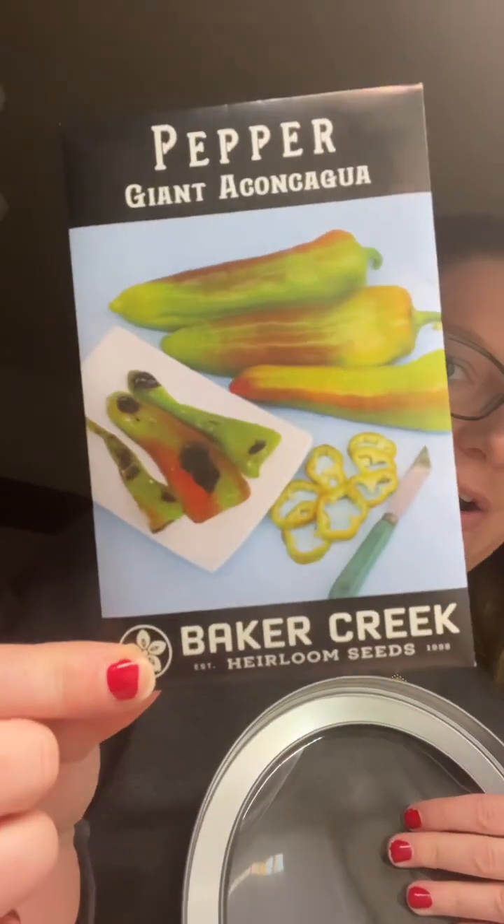I keep my seeds in these containers and I kind of separate them by flowers, spring, and fall. I noticed that I ordered a double of something — I already have it and I ordered it again, so there's one seed I accidentally ordered twice.